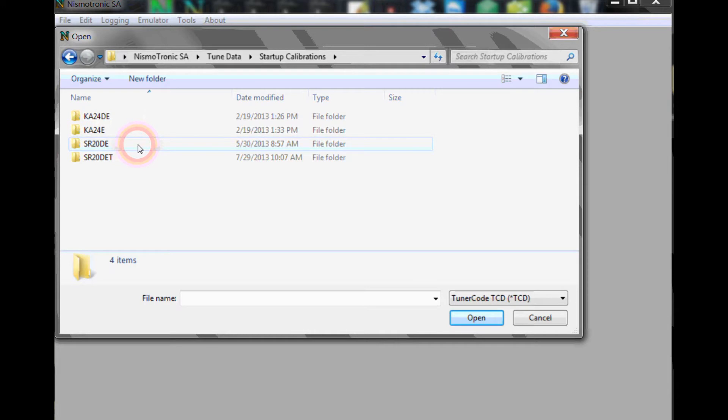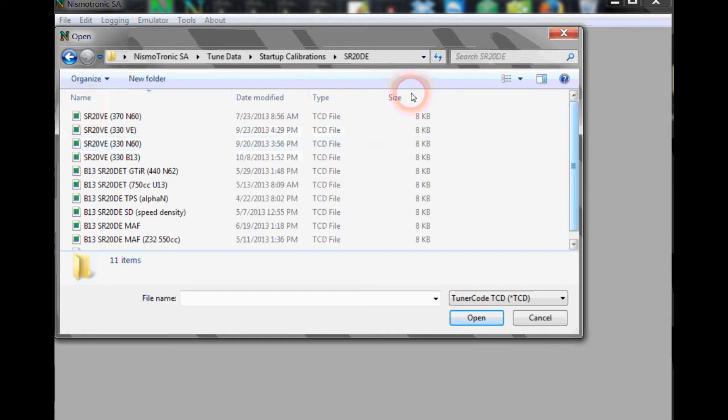I'm just going to use the SR20DE as an example. As you can see here, there's a bunch of calibrations you can use. These calibrations are in the download section of the Nismatronic website. If you go to where you initially downloaded the demo version of Nismatronic, there's an updated startup calibrations folder you can download, unzip, and put into your Nismatronic folder.